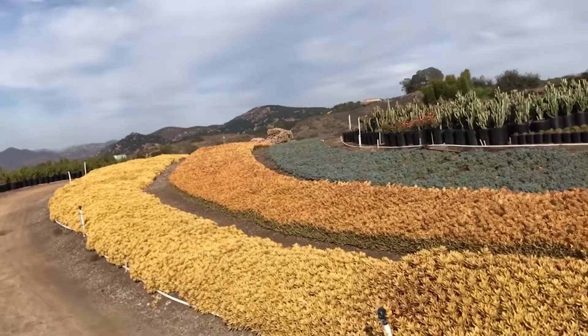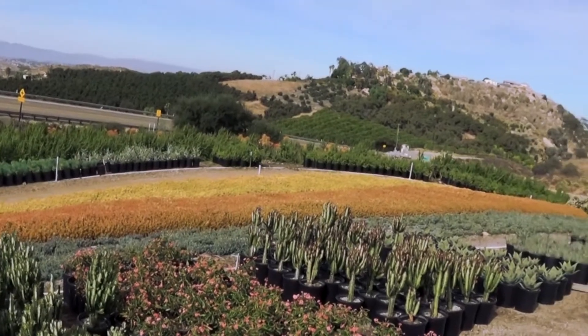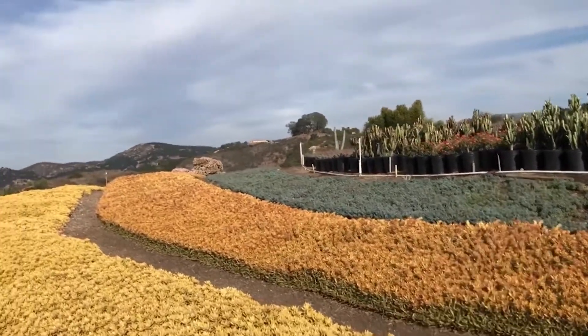Howdy, this is Tom for Waterwise Botanicals. For decades, the landscape industry has had a need for low-growing, beautiful, colorful plants.